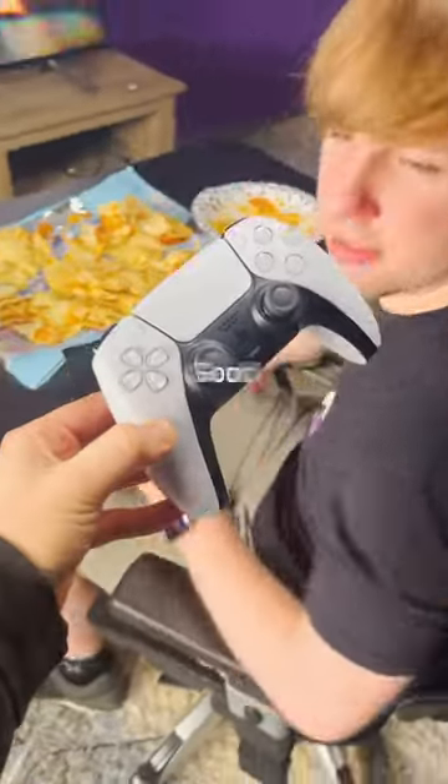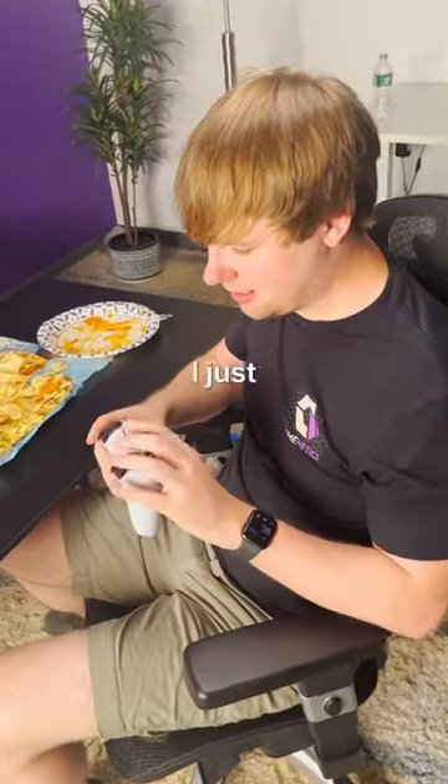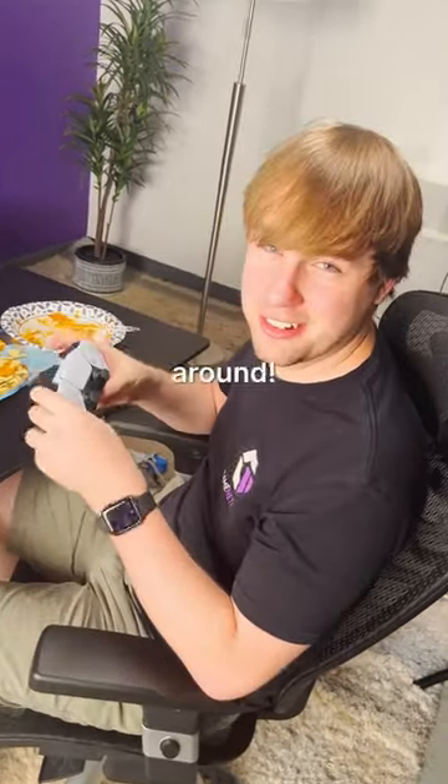Alright man, here's your controller back, good as new. Oh dude, thanks — is this a new controller? It actually isn't, I just cleaned it using my professional cleaning methods. Oh dude, I'm glad I have you around, thank you.